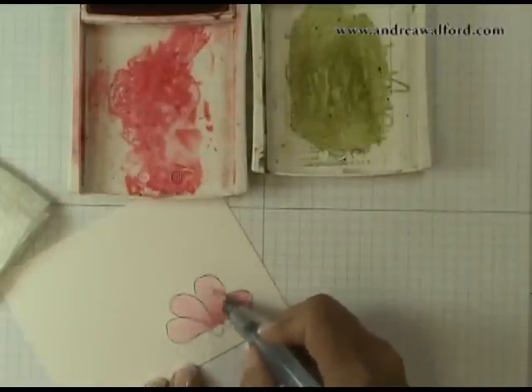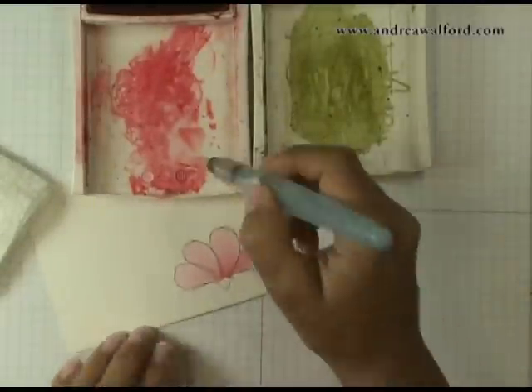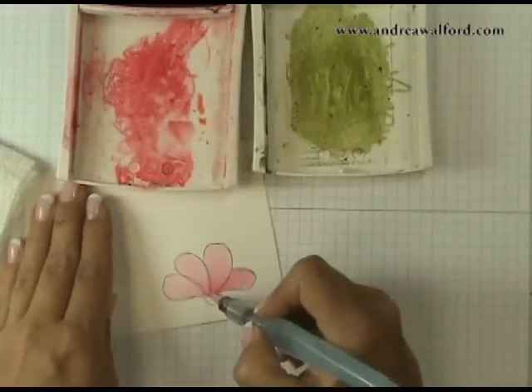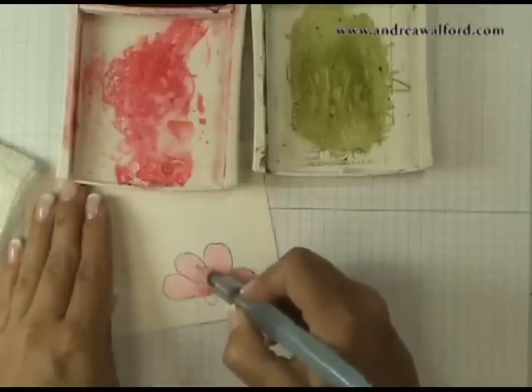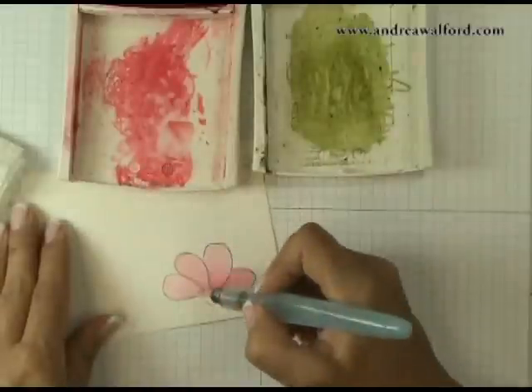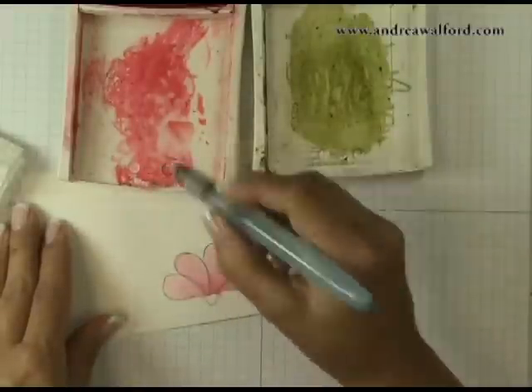A quick tip: aqua painters can sometimes have a tendency for the water to gush out. If that ever happens and you end up with a pool of water on your project, you can take just the corner of a paper towel and dab up some of the excess water.